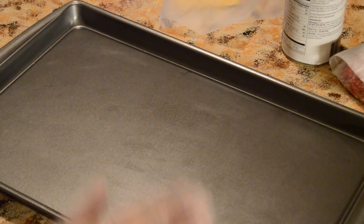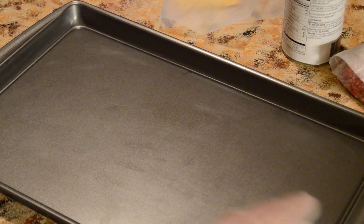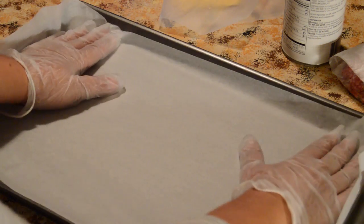I forgot to mention your sheet pan needs to be 17 by 11 — I apologize, but it needs to be 17 by 11 for the recipe to work. If you're going to use a smaller pan, you'll need to cut back on the meat, which changes the recipe. Or you can use a smaller pan, but your burgers are going to come out a little thicker.